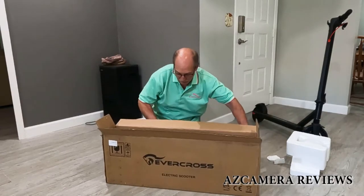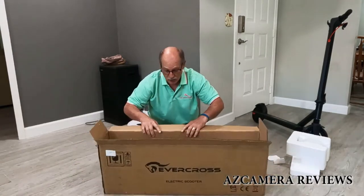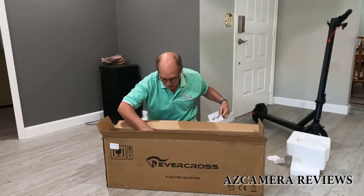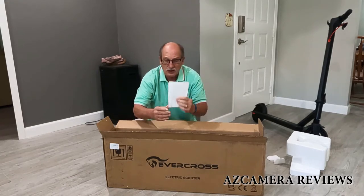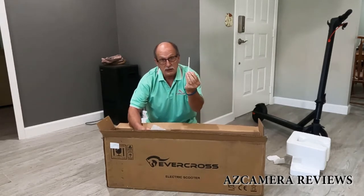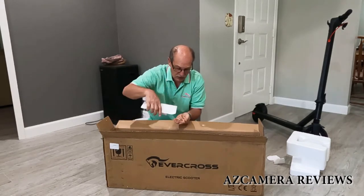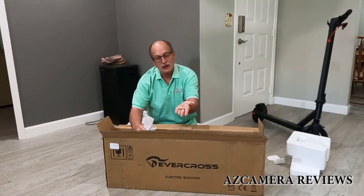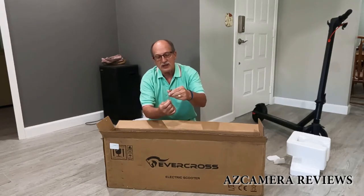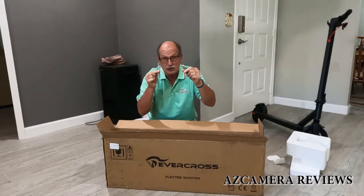Before I show you the actual unit, I want to show you the other parts inside the box. You've got a manual — the Evercross manual. There's a small bag in here with an Allen key, and two hex screws that will probably go into the stem. They've each got a little drop of Loctite on them, and I'll show you how and where these things go in a couple of seconds.